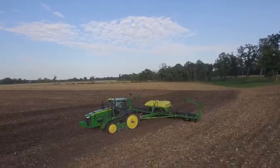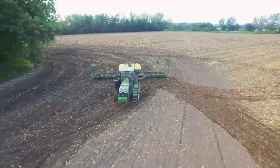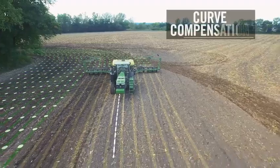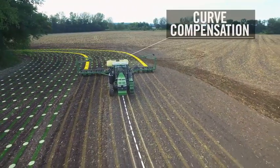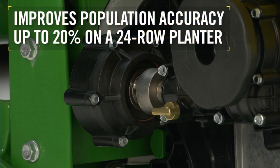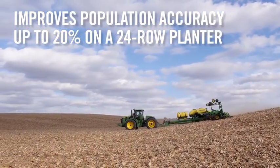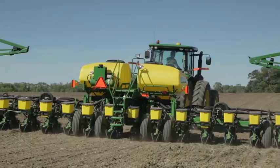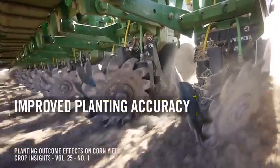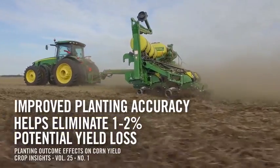That's a big step forward when you have a narrow planting window and need a reliable unit to get the job done. But perhaps the biggest advantage of the MAXIMERGE 5E is how it improves population accuracy by compensating for curves on the outer and innermost rows of the planter. This electric drive delivers up to a 20% improvement in population accuracy on a 24-row planter when planting in curved terrain. Research has shown that improved planting accuracy helps eliminate the 1-2% potential yield loss associated with seed spacing and population inaccuracies.